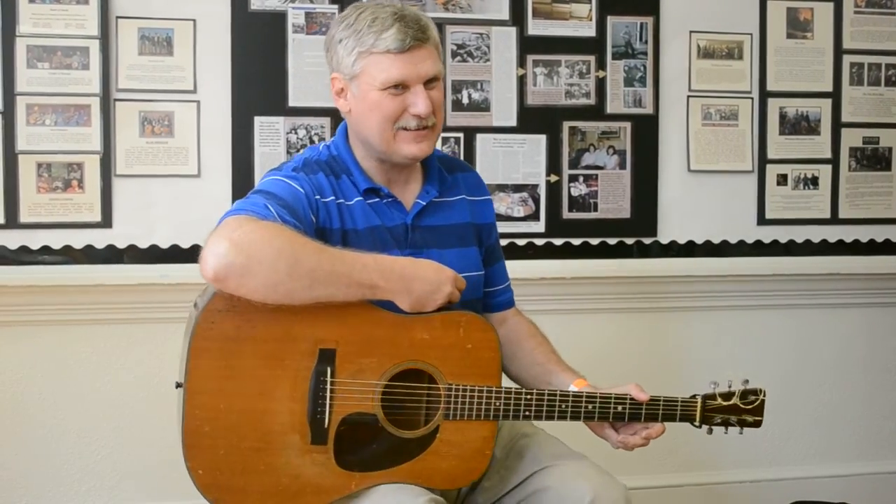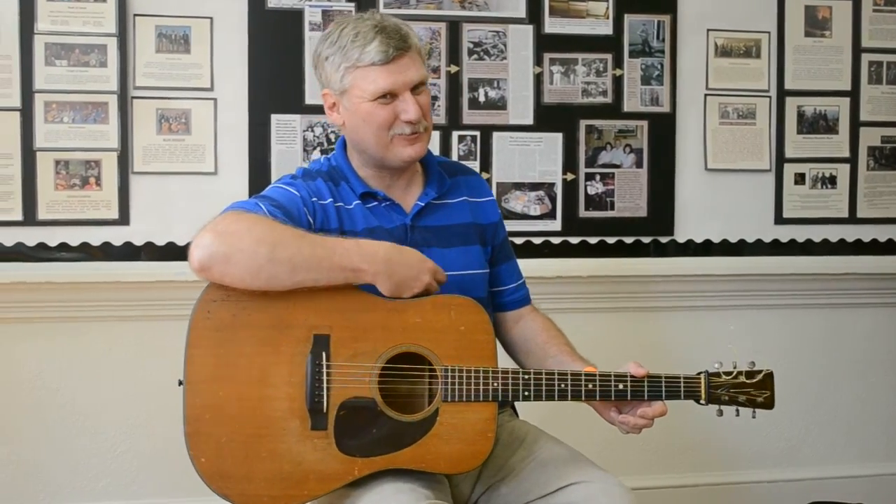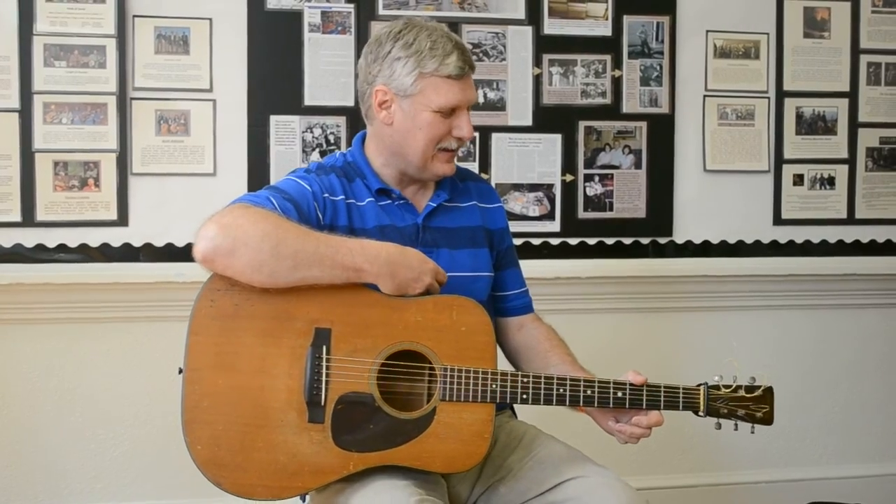I had a great uncle who was a fantastic guitar player — really good, a finger style player. I said, 'Uncle Harv, I've got a job teaching guitar.' He said, 'Well, that's good.' I said, 'What are you going to teach them?' I said, 'The Carter scratch.' And he said, 'Well, Lord have mercy, everybody can do that!'